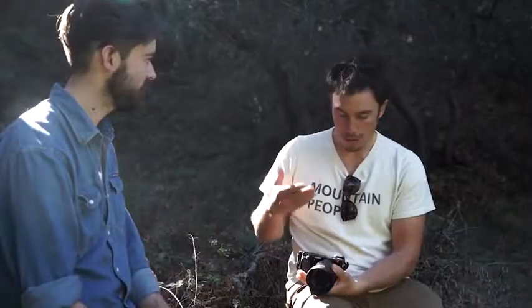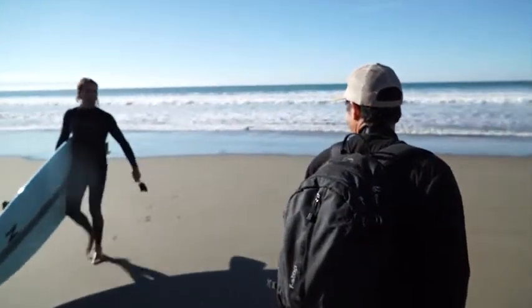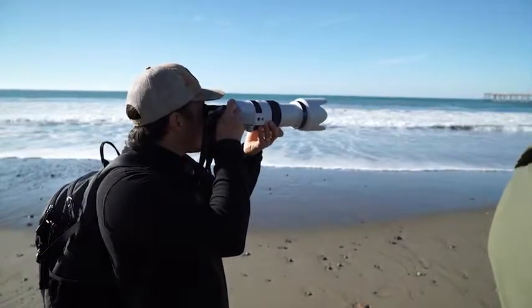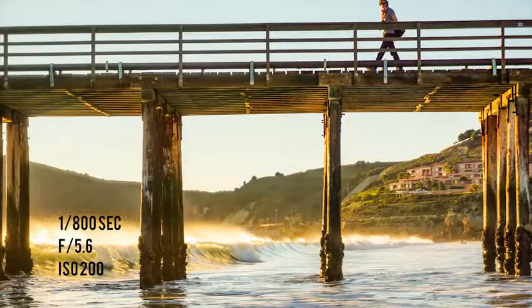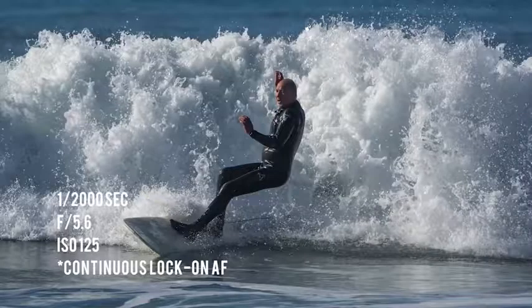It is an APS-C sensor, so this camera is really not what I'd bring out to shoot really shallow depth-of-field portraits, or long exposure or high ISO work. Where this camera really performs well is when you have enough light — sunset, sunrise. It's got an amazing dynamic range when I can put the ISO at 400 and below; you can really pull a lot out of this, and that's what I love about it.